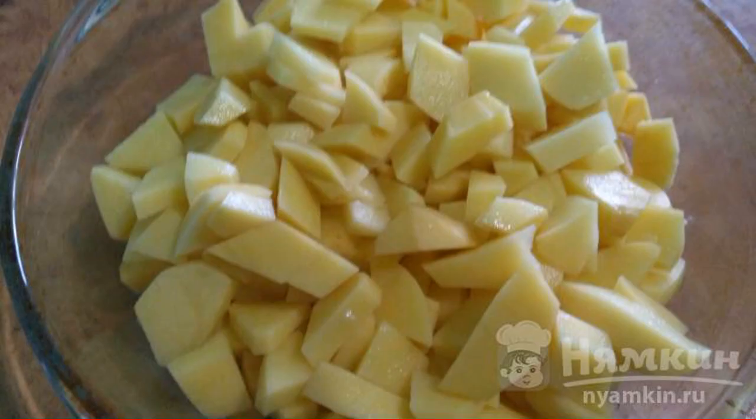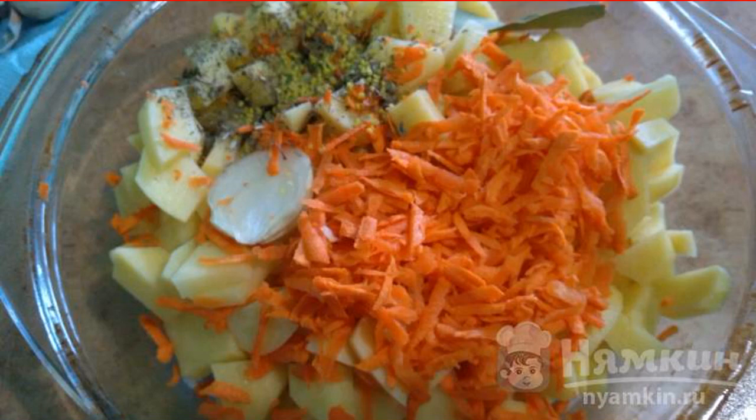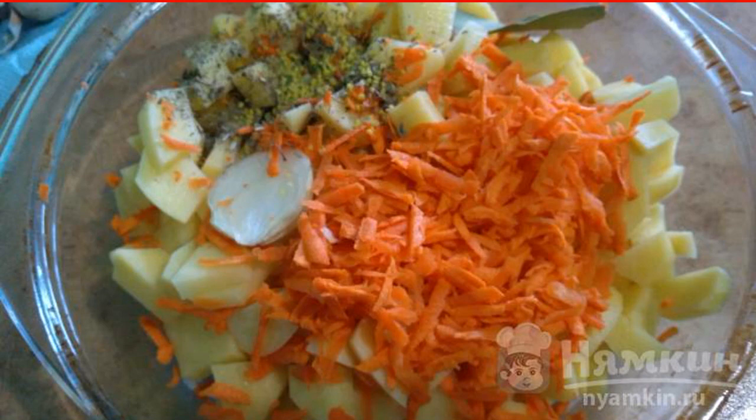Potatoes need to be cleaned, washed and cut into arbitrary pieces. Grate the carrot on a coarse grater, cut the onion into four parts and add to the potatoes. Add salt to taste, add seasoning and bay leaf.